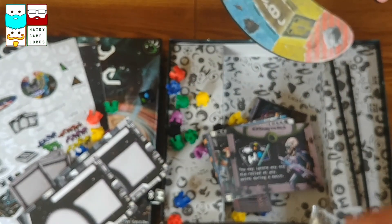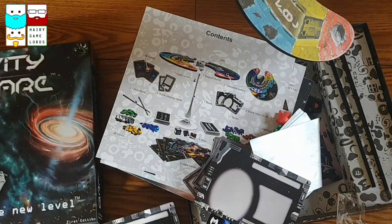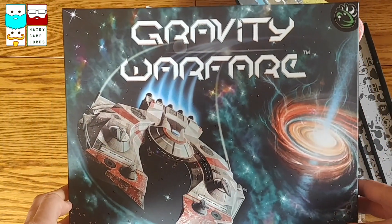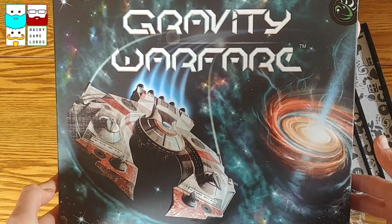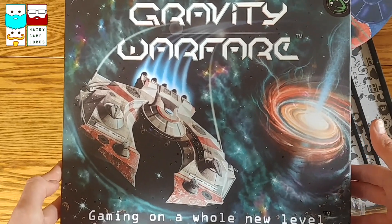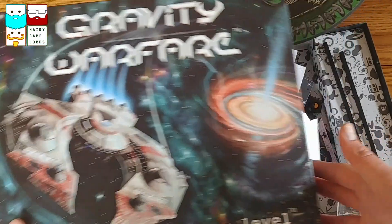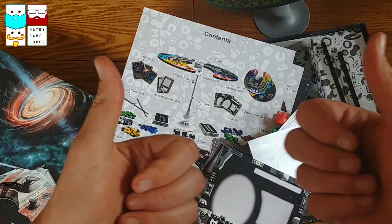So there we have it - a whole load of stuff going on for Gravity Warfare. We will see what this is like, and us Hairy Game Lords will no doubt do a review of it in the coming weeks. Thanks for tuning in. Cheers!